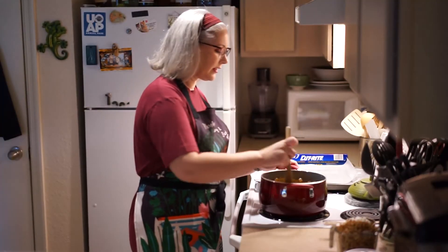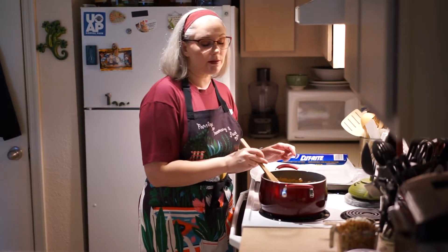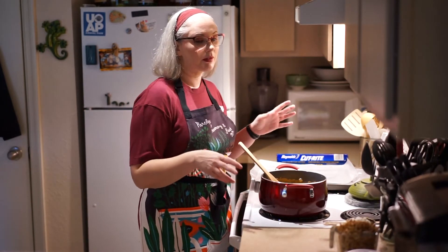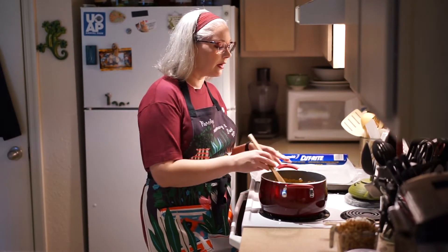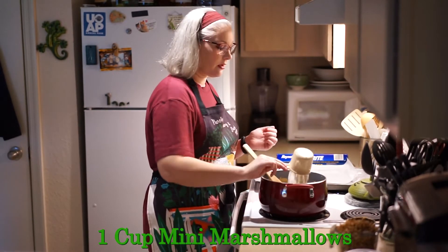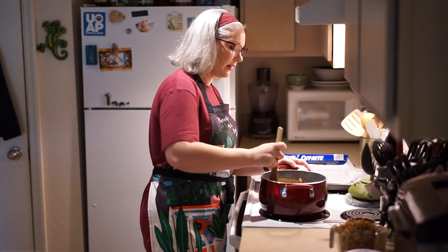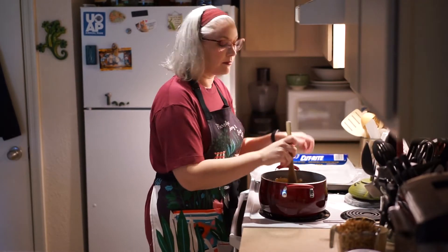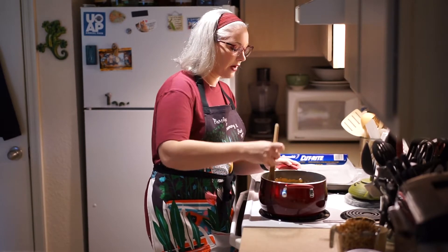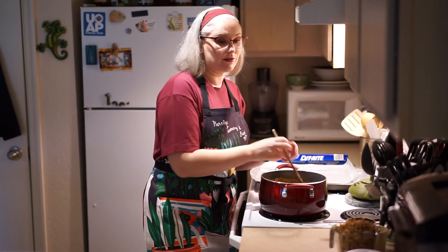Once you have everything melted down, you have a choice to make. You can add the marshmallows now if you want them fully blended in, or you can wait until after you add the Chinese noodles if you'd prefer to have globs of marshmallow. I personally do not want globs of marshmallow — I'd rather have it more blended in. Some people disagree with me. They can be wrong. Once you have the marshmallows in, you don't have to have them fully blended just yet because these are going to sit on some heat for a minute.